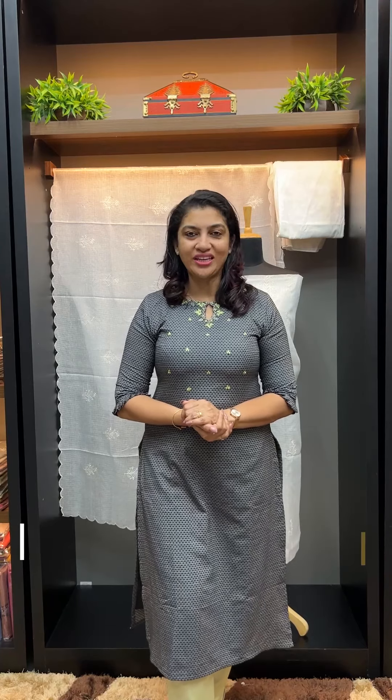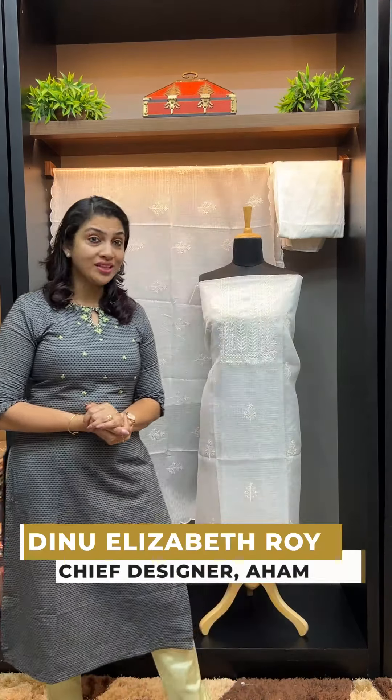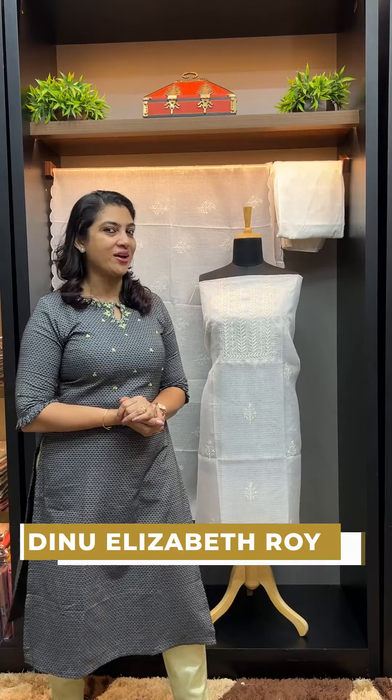Hi, viewers! Welcome to this video. Today, we are going to go to Silky Kota Fabric. This is a collection of white-color embroidery designs.